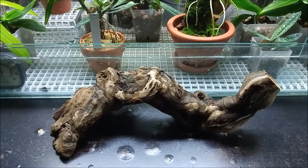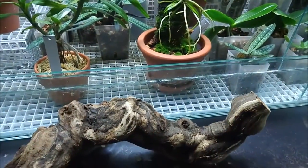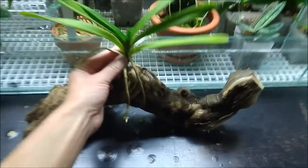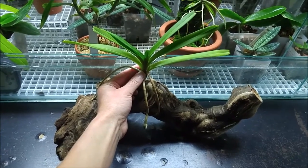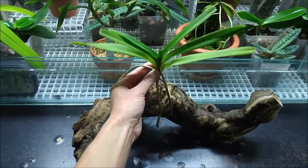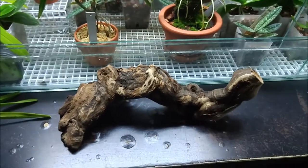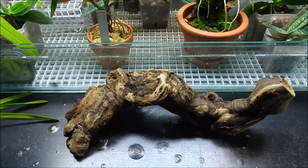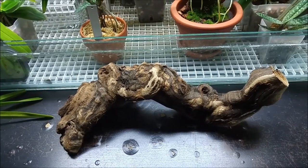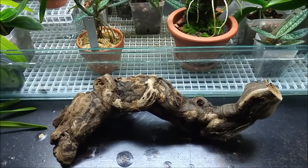Now I'm thinking about mounting my Vanda on this wood, putting it right here. I know this is a small-sized Vanda, so it won't overpower the wood. Maybe later I'll mount something else beside it — a miniature Angraecum or Ascocentrum — or maybe I'll just leave one plant on it.